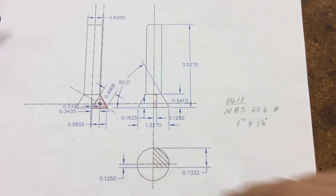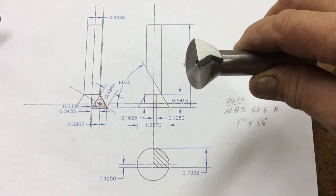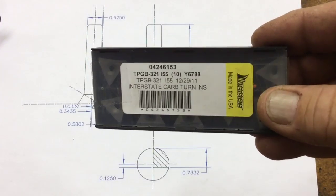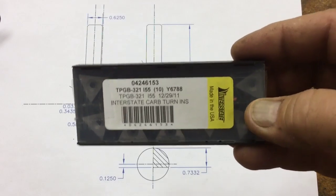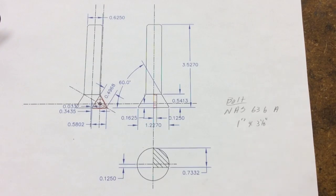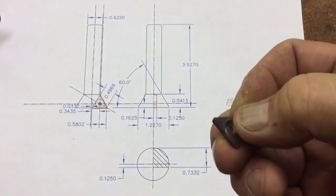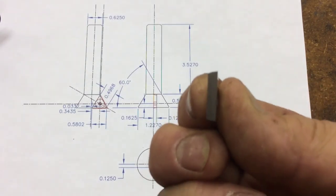The dimension is also dependent on the thickness of the insert. I used a TP GB 321 I 55 grade interstate carbide insert — no coatings, no chip breaker, just flat. It has an 11 degree clearance on it. The hole in the center is countersunk, and I used a 4-40 socket head cap screw. It has an 11 degree back rake on it.